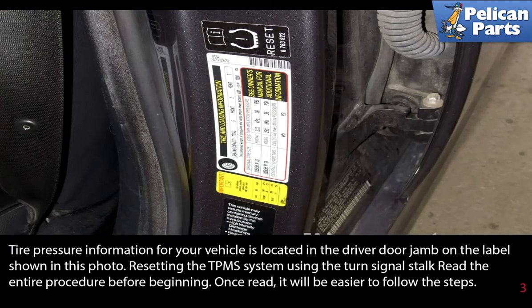Tire pressure information for your vehicle is located on the driver door jamb on the label shown in this photo.